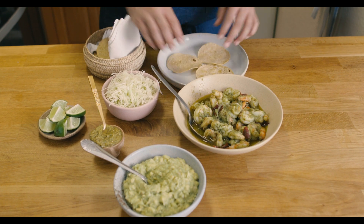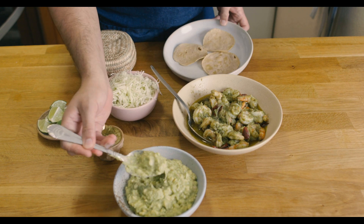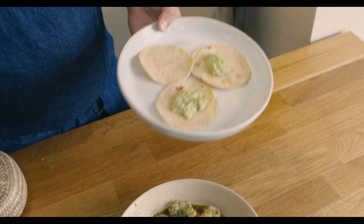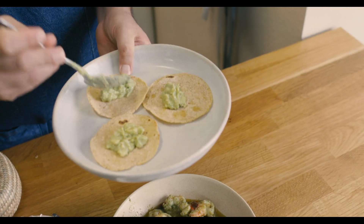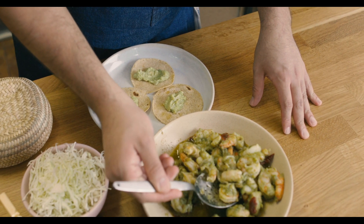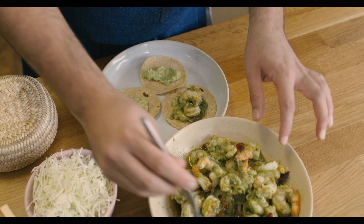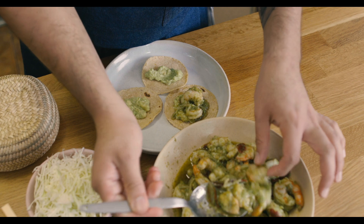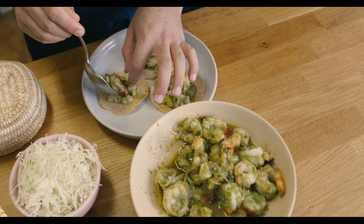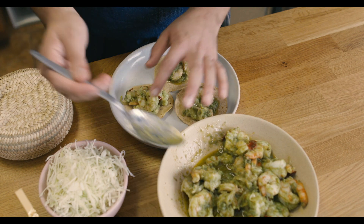Now we're making some tacos! You don't want to make too many tacos in advance or the tortillas will get cold. A little bit of avocado crudo action — just some avocados, lime juice, some onions, and some avocado oil. And some of your shrimp that is cooked to perfection. Maybe this shrimp taco needs a little bit more shrimp — how about that?